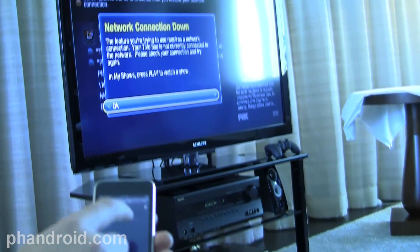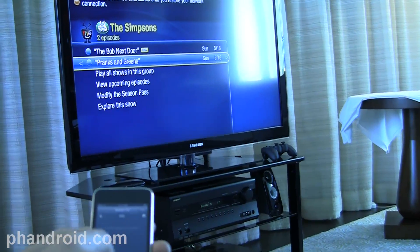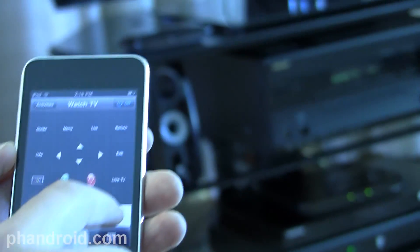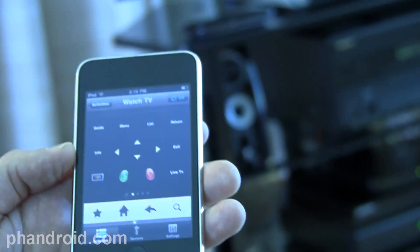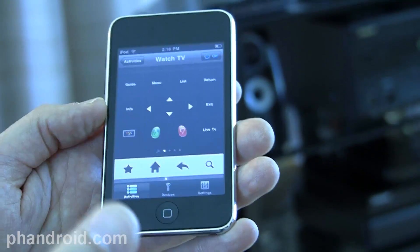Network connection is down, so I guess I'll have to go somewhere else. Let's go back here. Essentially I just have all my TV. You can see a button for search — I'm not going to press it today because we're not demoing the Google TV UI in this room. But essentially this remote control will be a combination of a Harmony remote and a Google TV controller.